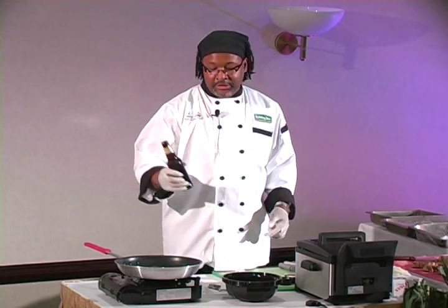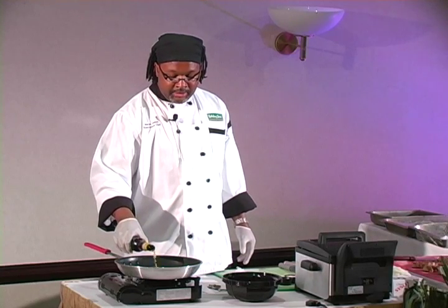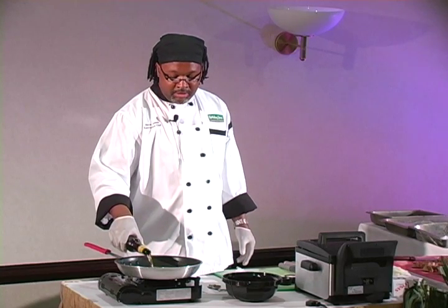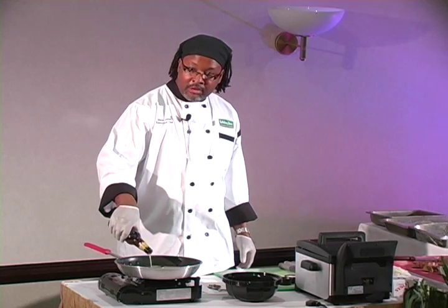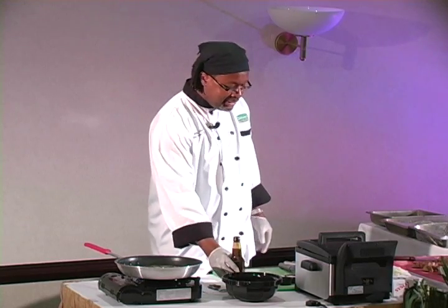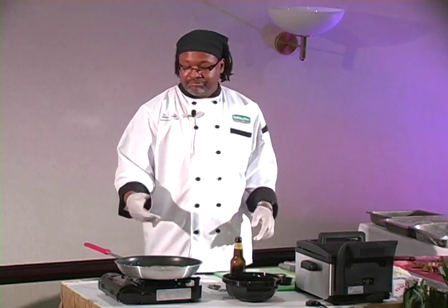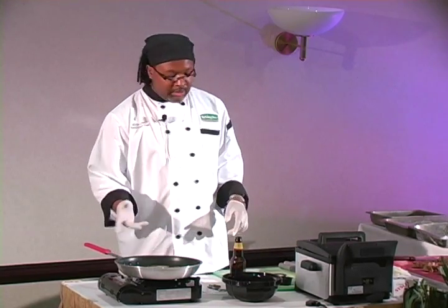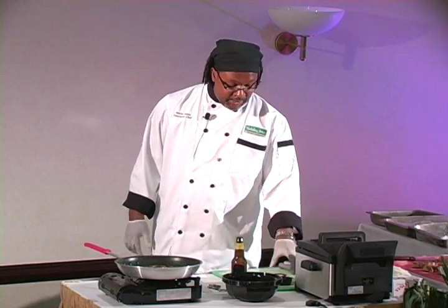Then you're going to add your cherry wheat beer and put it on a medium flame. I can see the flames now. So you've got your six ounces of cherry juice, and actually twelve ounces — well, six ounces of cherry wheat beer.